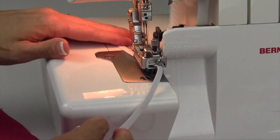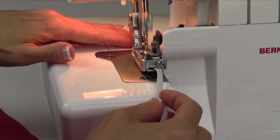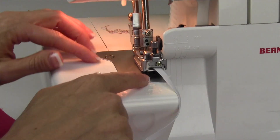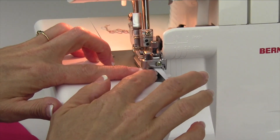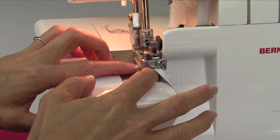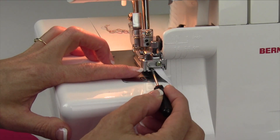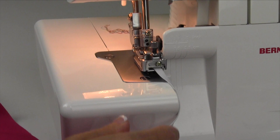Notice I put the elastic in the foot before I put the foot on. You can do it both ways, but sometimes I just like to make sure it gets where it's supposed to go. You can put up to about a half inch elastic in here, but you can adjust this guide up front to really bring it over and hug it and keep it right where it needs to go.